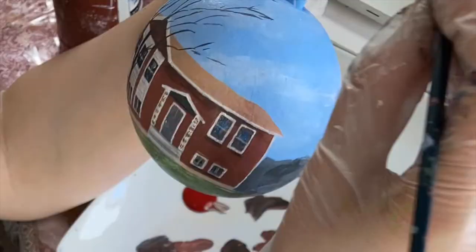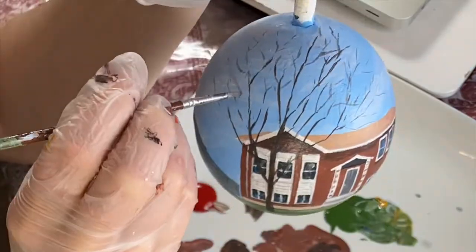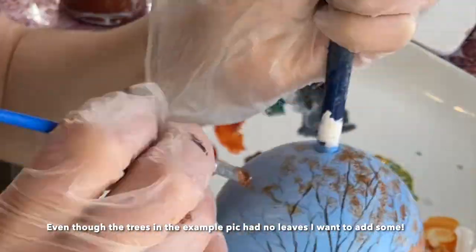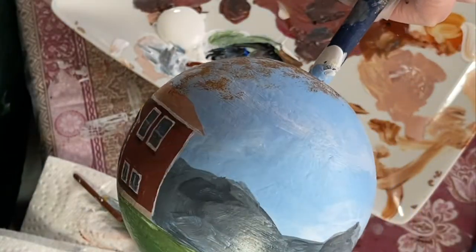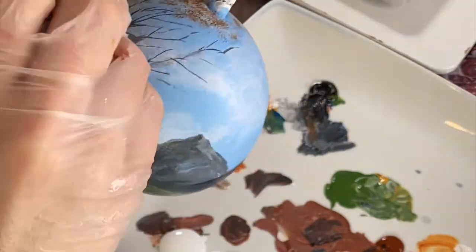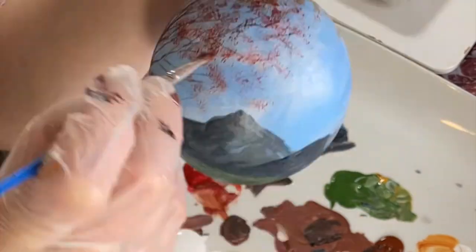Now we're going to do the trees. With the flat brush, always pay attention to the bristles — make sure they're together, because if they're flared that's going to make a fluffy rather than crisp line. For the outer branches I use the tiny detail brush. The picture didn't have leaves on the tree but I'm going to make it a fall theme and add leaves. I use a brush I don't mind flaring — pressing the bristles directly on the surface creates a natural leaf texture. I'm adding a couple of different colors; I love fall.